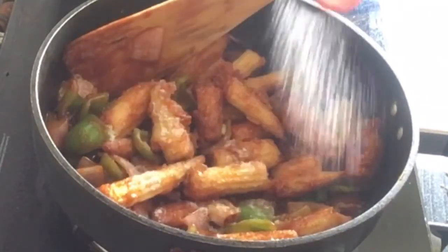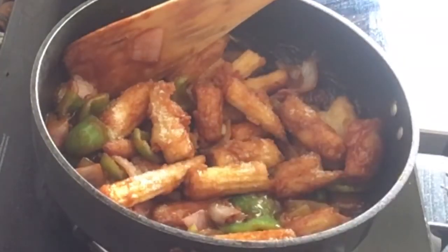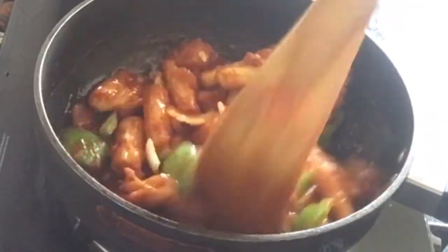Make sure to add some salt to taste. Now we just need to cook it for a minute or two, not more than that.